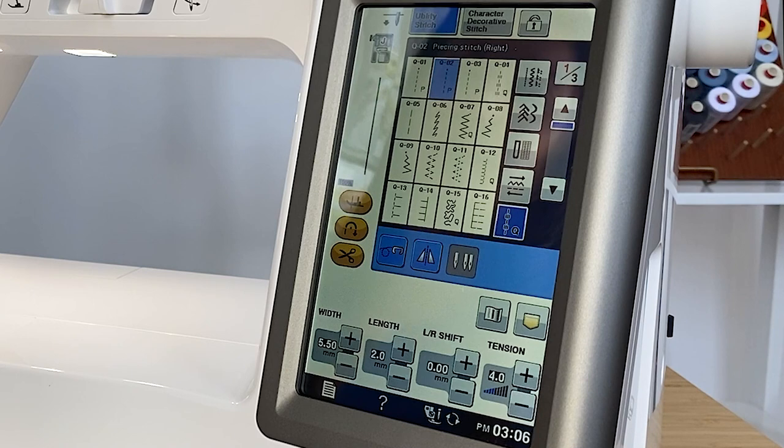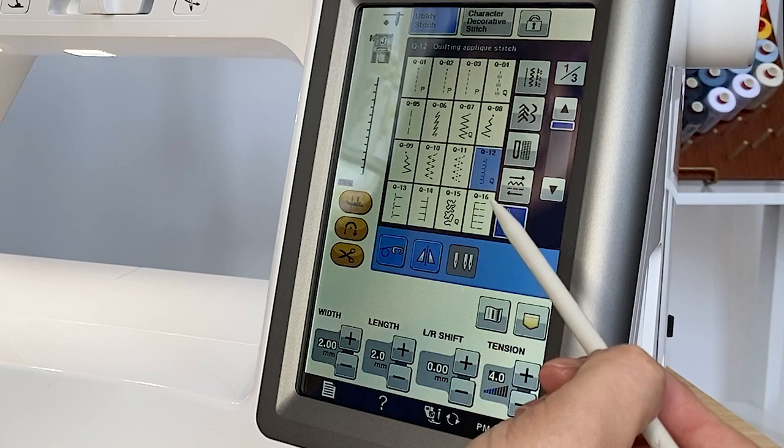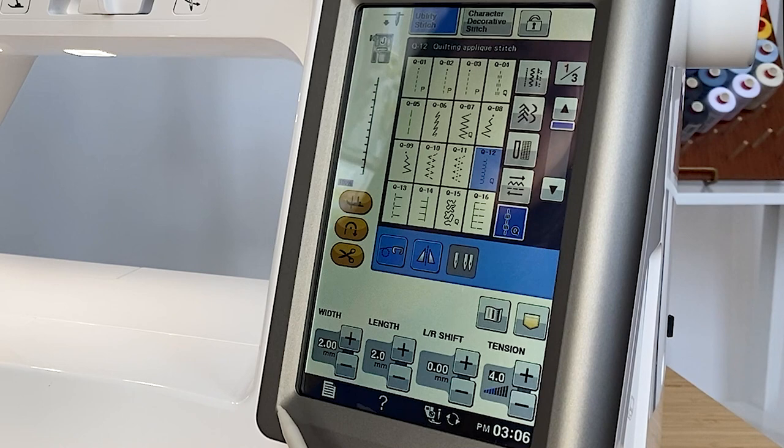When doing applique on the Baby Lock Ballad, there are quite a few different applique stitches to choose from. I am going to use the applique stitch in the quilting category, number Q12. This is the quilting applique stitch — it defaults to a 2.0 stitch length and a 2.0 width. If you want to increase that, you can simply touch the plus to increase your stitch width. And then also with our left-right shift, I can move the stitch all the way over to the right, which will be really helpful during applique.